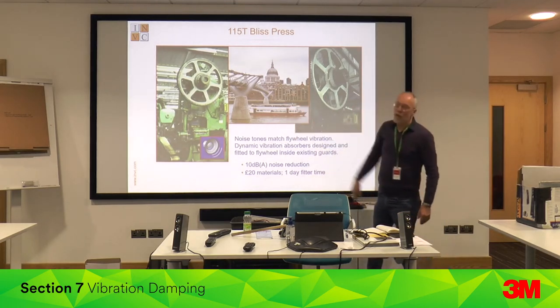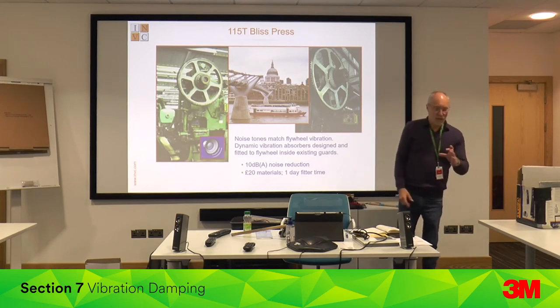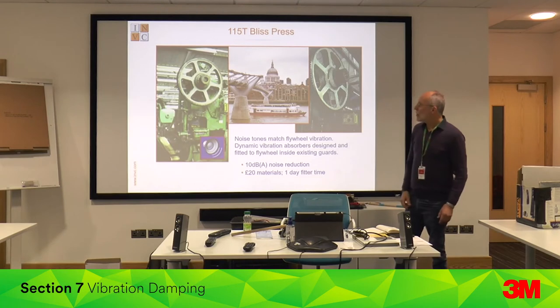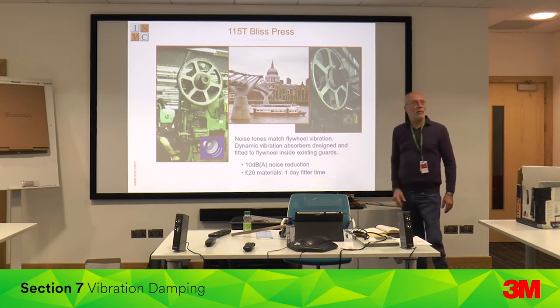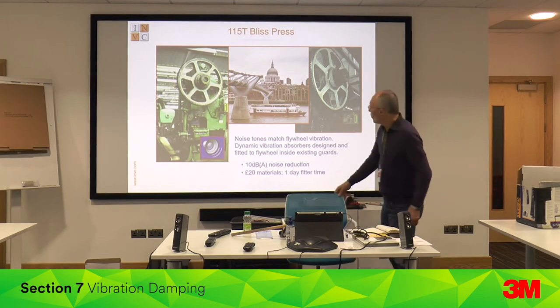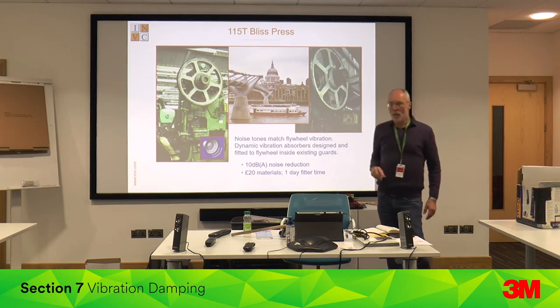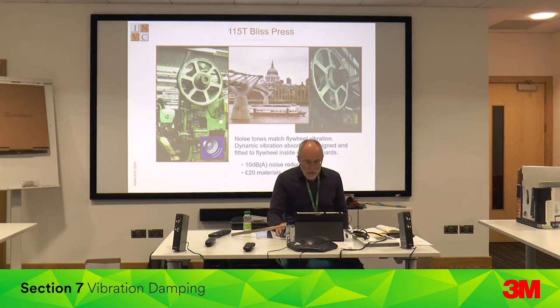Another application: a power press that makes oil filter base plates for cars — just stamps and forms them. A very expensive enclosure was planned, but on analysis most of the noise was coming off the flywheel. We designed dynamic vibration absorbers bolted onto the flywheel at the right places. That's about £15–20 in materials plus a day of a fitter's time, and it gives about 10 dBA off.